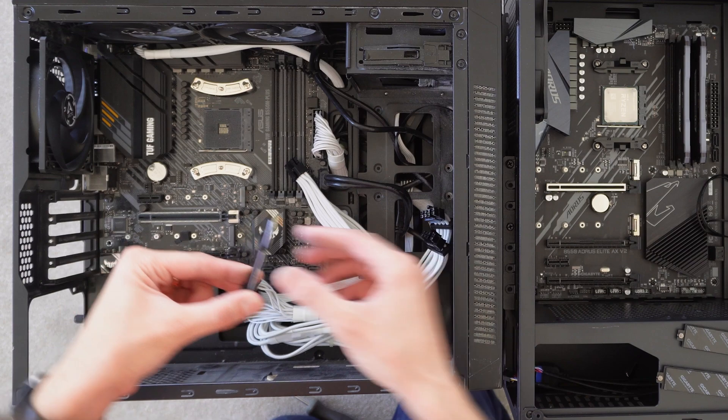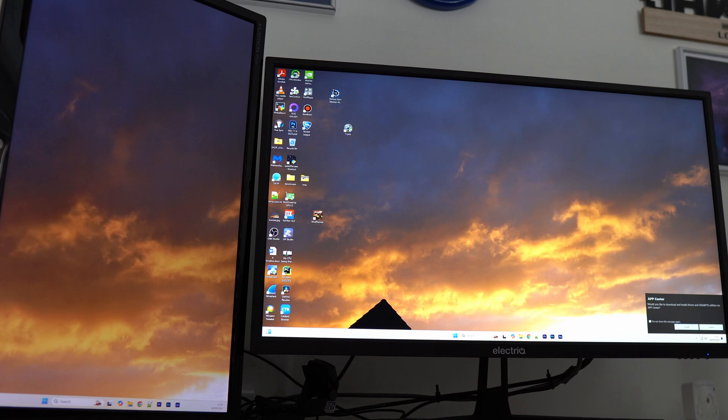What'll actually happen is when you change the motherboard, you're going to take out your SATA drive or your NVMe drive, change the motherboard, and then put those data drives back in. So when you boot up, your Windows install is still there — all your files and your applications and all that will still be there.